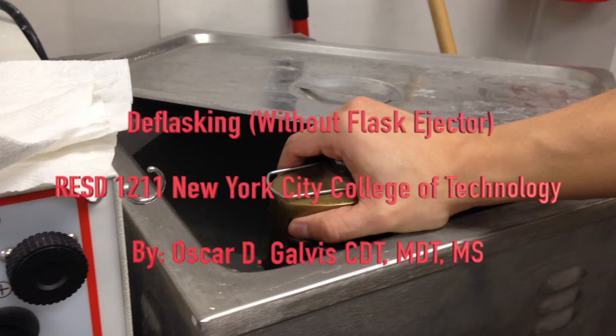Hello and welcome to the instructional video for Deflasking for Complete Dentures 2, for the Department of Restorative Dentistry at New York City College of Technology. My name is Professor Galvis. This video will show instruction on deflasking without the use of a flask ejector.